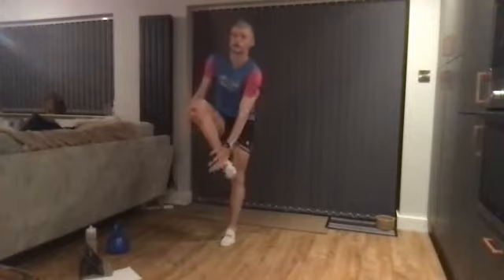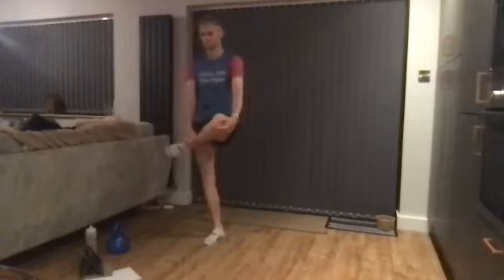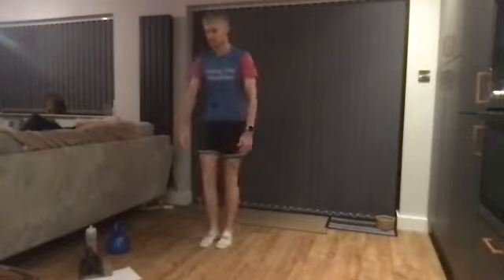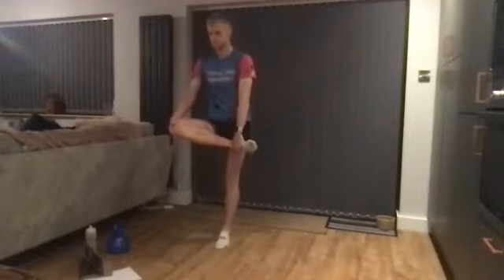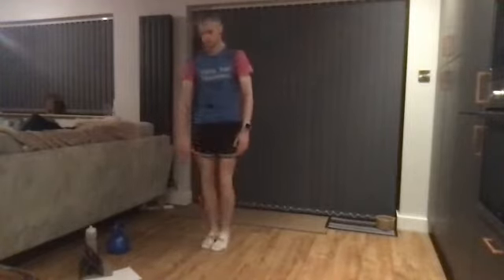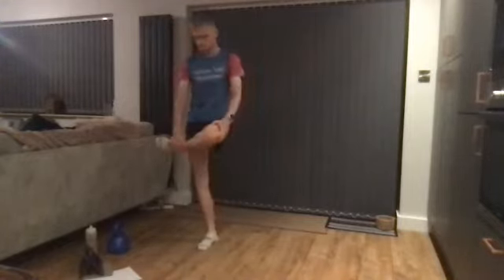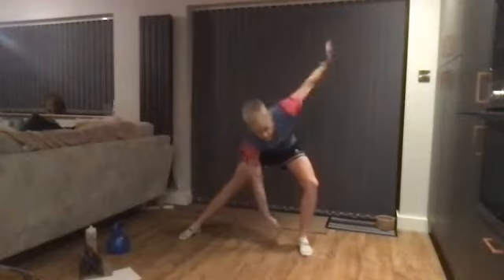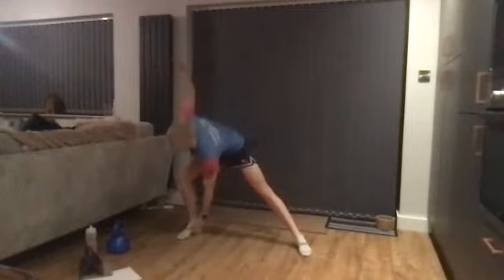Now we'll go knee and ankle — just rotate through gently. Then nice and wide, you're going to roll through bending the leg you're leaning down to, to the inside of the foot, so you'll feel the stretch of the straight leg. Standing up in the middle, go down to the other side.